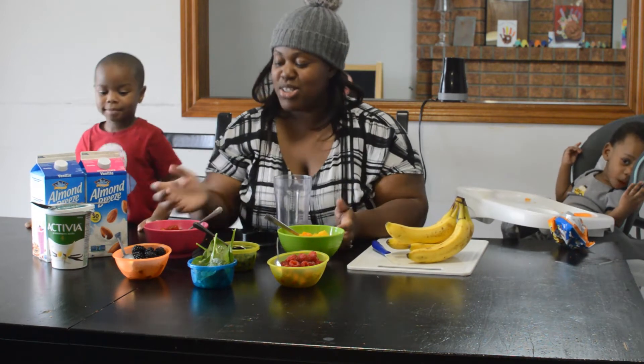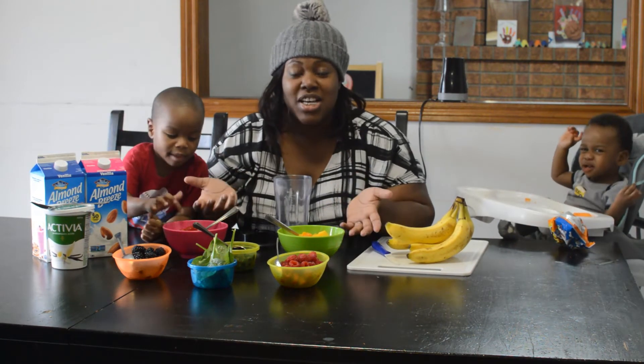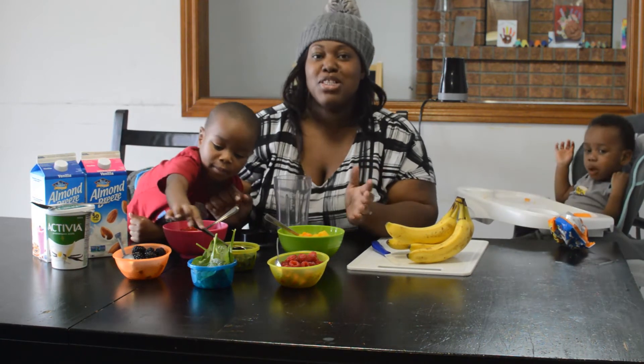So today, like Joshua said, we're doing smoothies. These are quick and easy smoothies for kids to enjoy. If your parents are cooking and you need a little snack, you can just blend up a quick healthy smoothie.